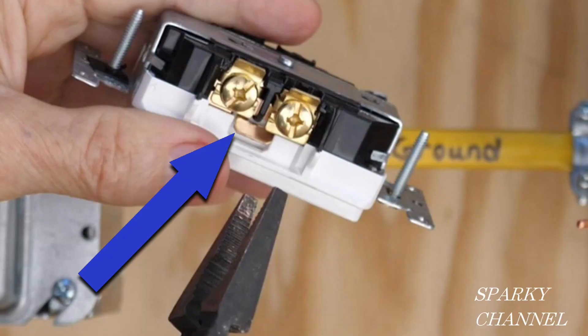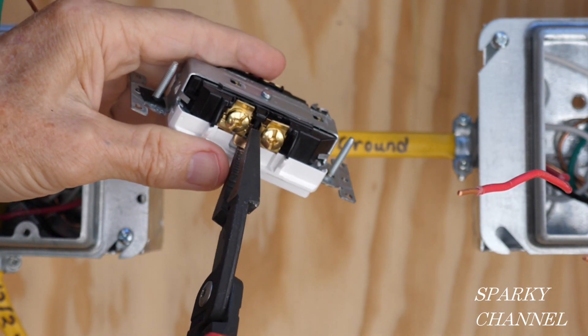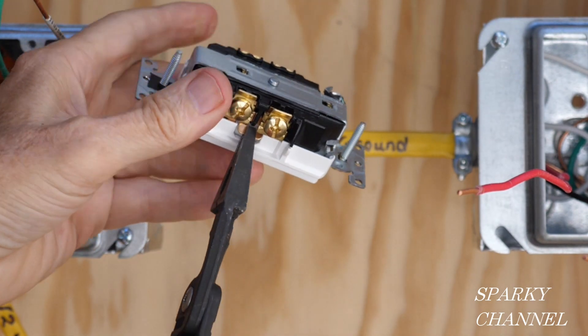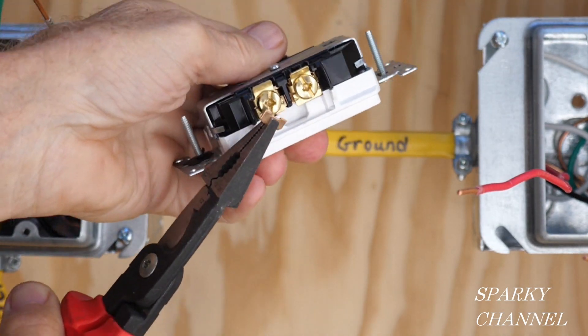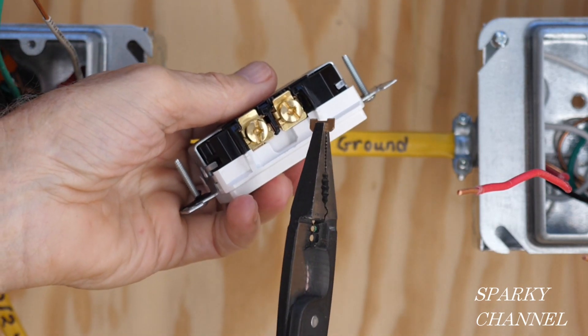In some cases we can just use a regular receptacle and break off the hot tab on the receptacle and use it for what we call a half hot receptacle. Grab the tab and go back and forth until it breaks right off. That's very necessary for wiring a half hot receptacle.